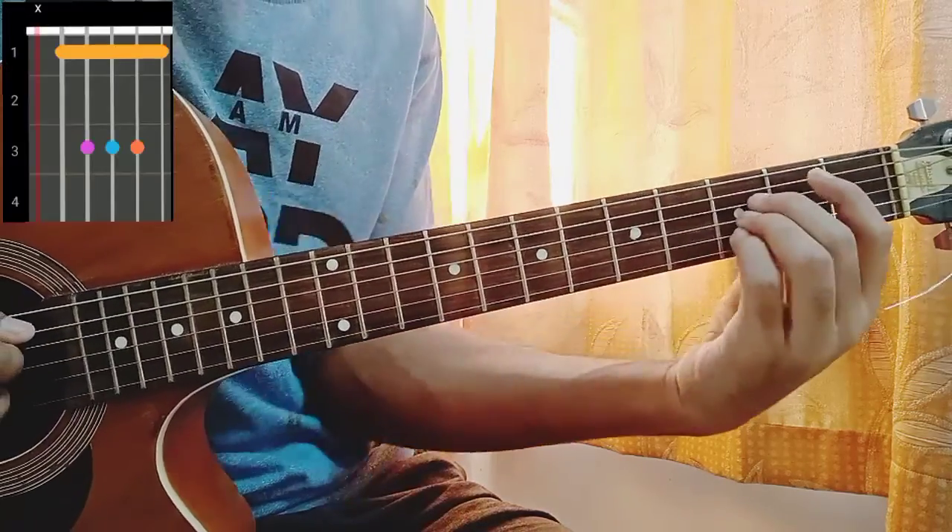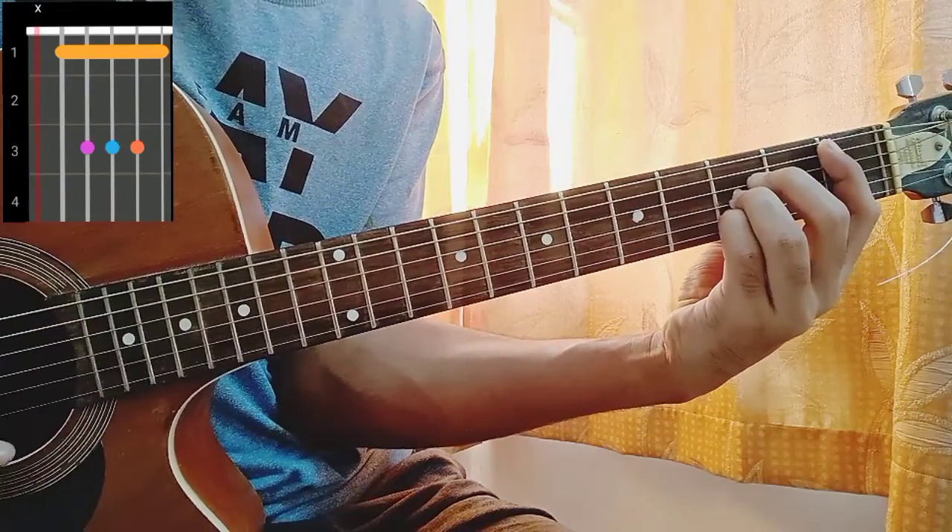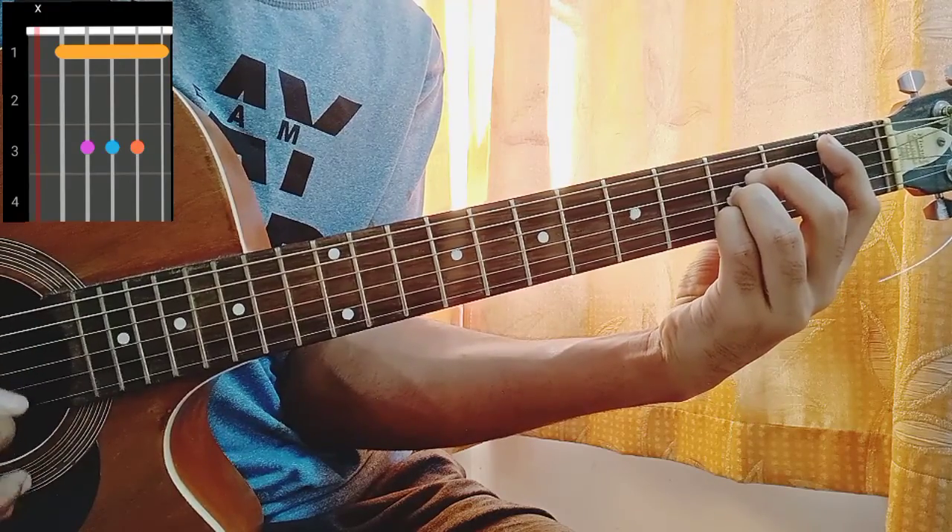And then we have a B flat, which is actually played like this: Mute, One, Three, Three, Three, One.